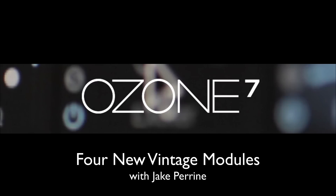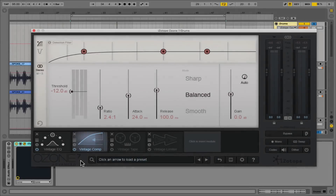In this second video, I'm going to spend a little bit of time in the Vintage Compressor inside of Ozone 7. This is one module that I'm really excited to see inside of Ozone 7. There has always been a multiband dynamics module within the plug-in, but never was there just a stereo compressor for smoothing out the entirety of your mix. I would often do that job inside of other plug-ins, so the inclusion here of a vintage compressor is really welcome to me.